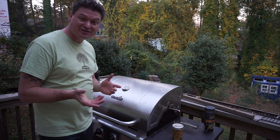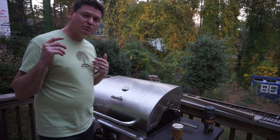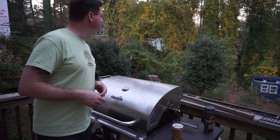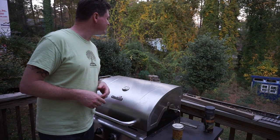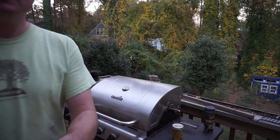My cat just killed a ground squirrel — that's fun. She's carrying it around in her mouth. It's pretty awesome, she's badass. Maybe I can get a picture of it.